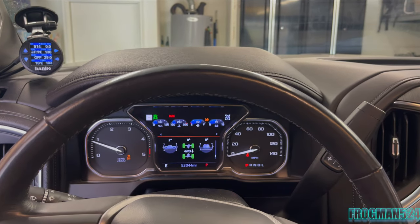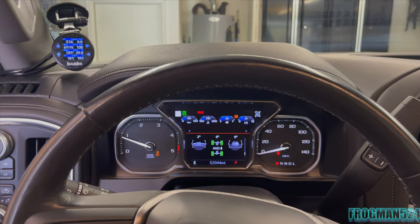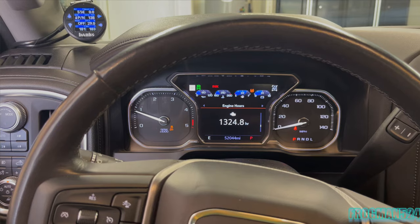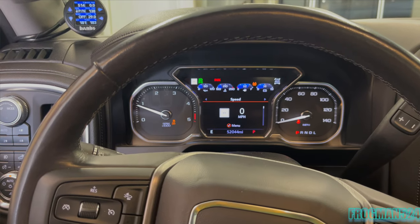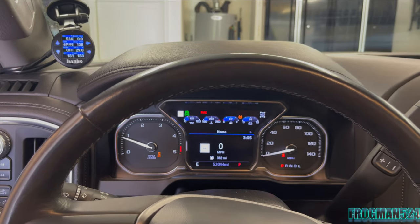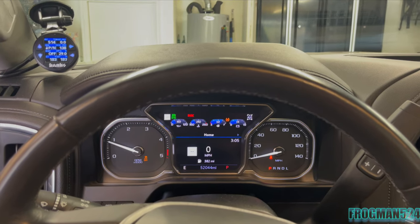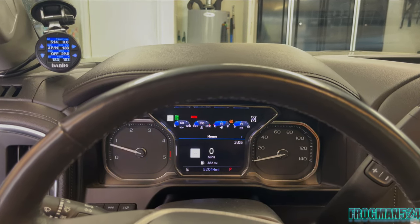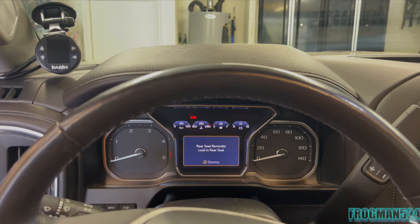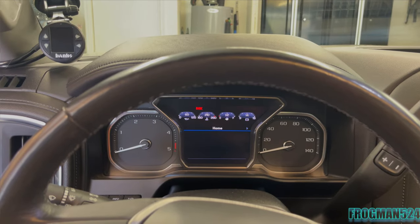Alright guys, so today we're going to change the front and rear diff fluid on my 2020 L5P. I just put it up on my Rhino ramps, which show a 2-degree angle because I only do the ones in front. It's 1,325 hours and the truck has 52,044 miles. I was supposed to do this at 45,000 and I forgot, so we're going to take care of the diffs ourselves with the AMSOIL 75-90 Severe Gear and let the dealer take care of the transmission and transfer case tomorrow, as the transfer case fill plug is right in front of a cross member. So let's get started.